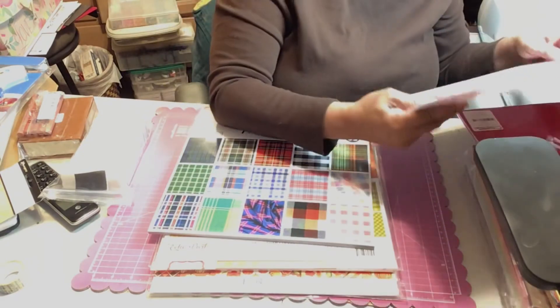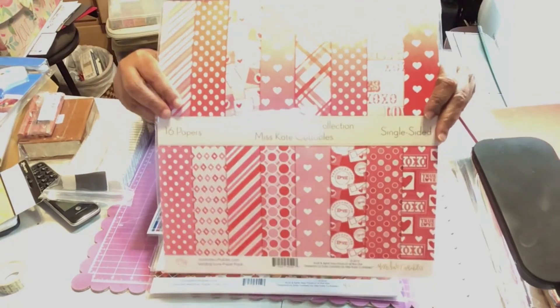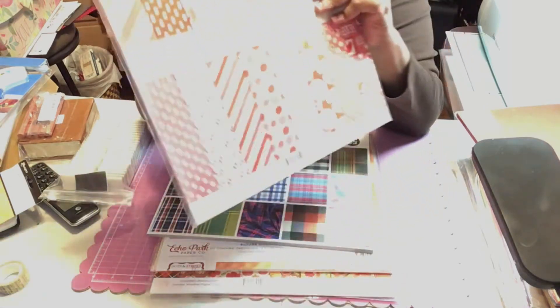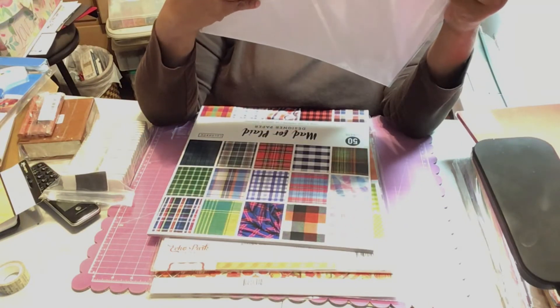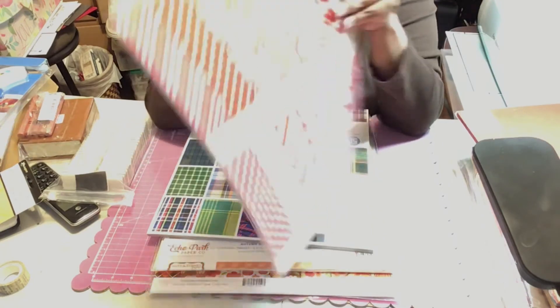I also got a Valentine paper kit. Valentine's isn't here yet but I saw it and loved it — it's called Send in Love and it's from Miss Kate's Cuttables.